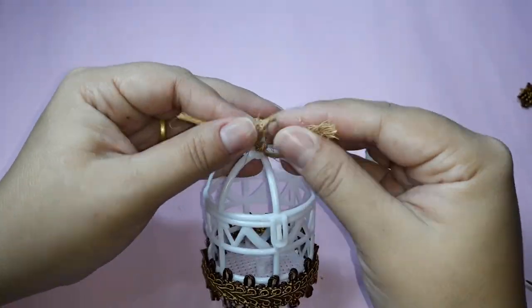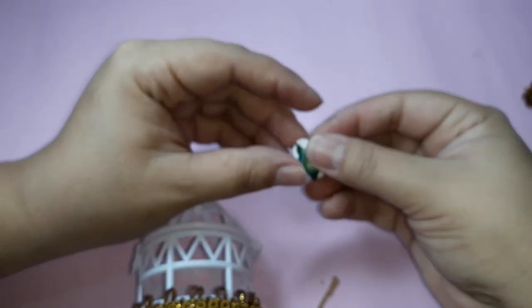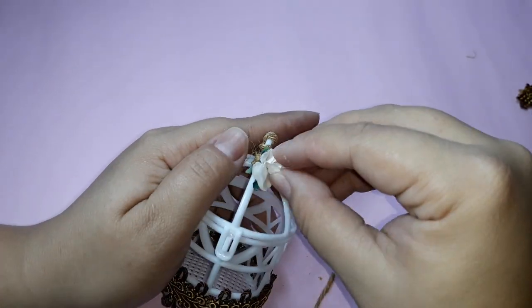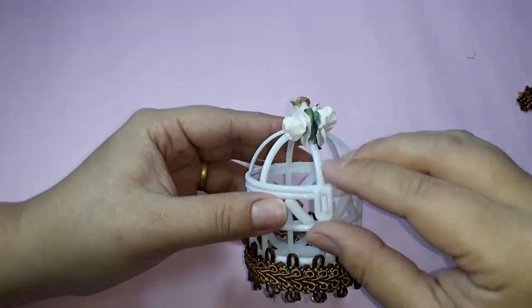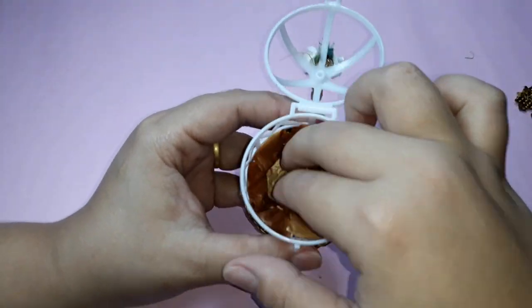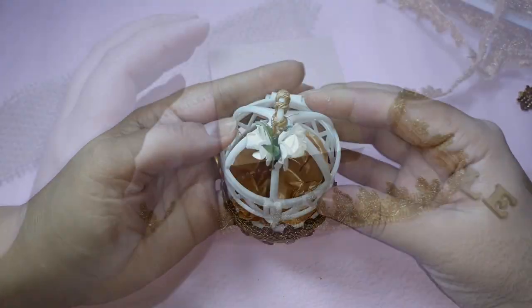I cut the excess of the cord. Now I take a small flower, pass a little bit of glue on the back of it and glue it right on top of the knot to hide it. I repeat this process twice and glue two small flowers side by side. I open my small cage and place a brigadeiro mold in the shape of a flower.